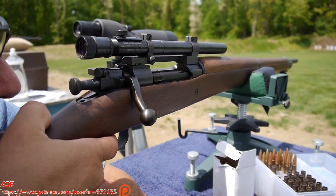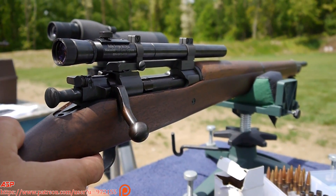It comes apart in two pieces. The paratrooper will jump with the gun in two parts.